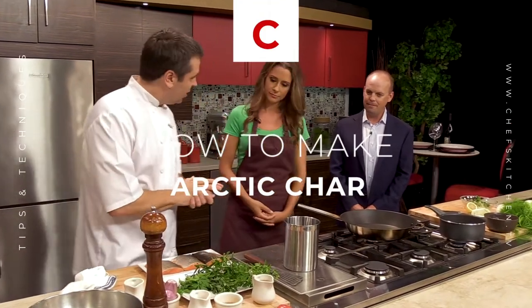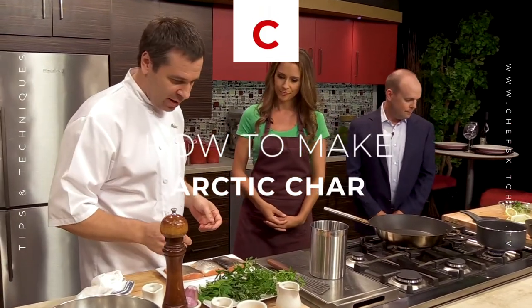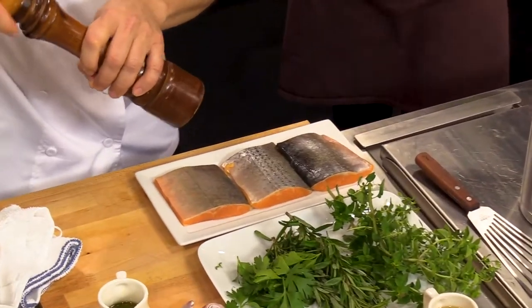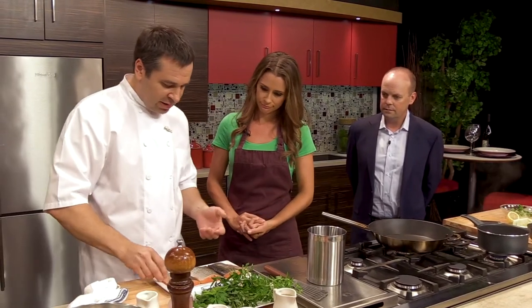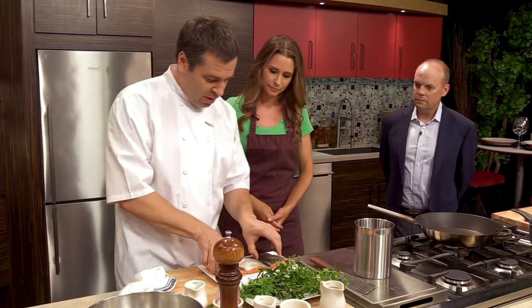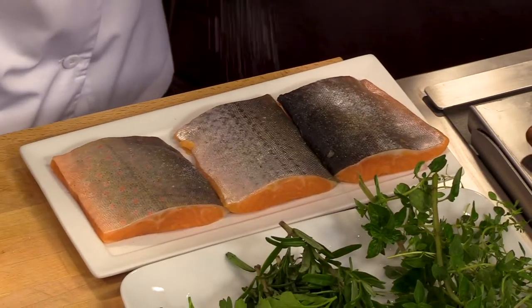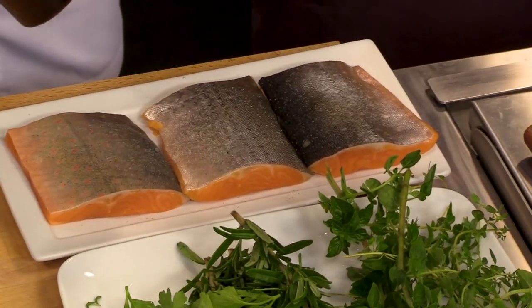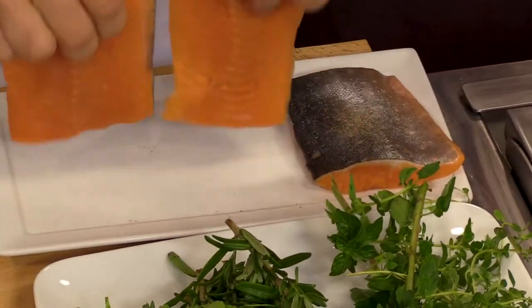We're gonna start the Arctic Char, season it a little bit, and cook it skin side down first. Arctic Char is a very mild fish — it has characteristics of both salmon and trout, something in between. It doesn't have the fat content that salmon has; it's a little bit flakier and more mild, but a little bit stronger than trout. We're gonna season both sides of the fish and leave the skin on.